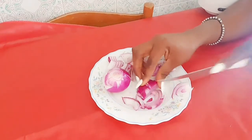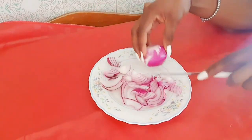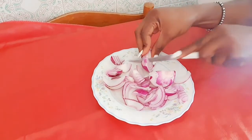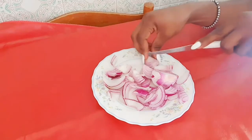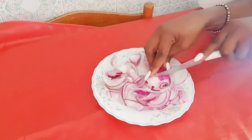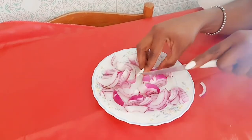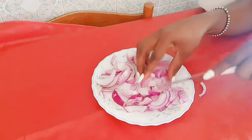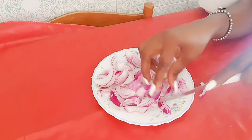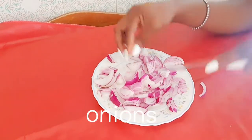Today we just need three ingredients. The reason we are using these is because of the oils we are going to add to achieve the recipe. We are going to start by cutting the onions — I'll just start cutting the onions because I'm going to be using onions for this recipe.